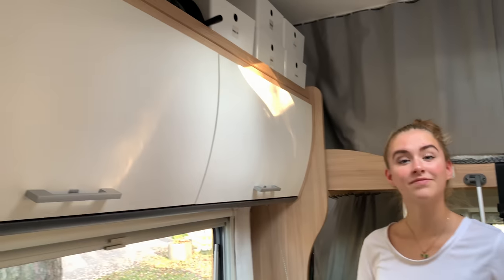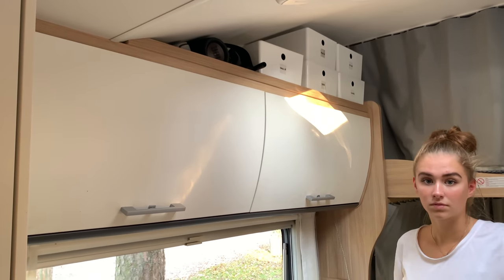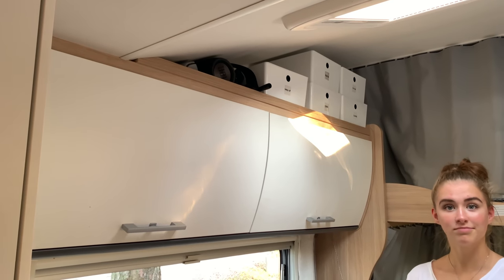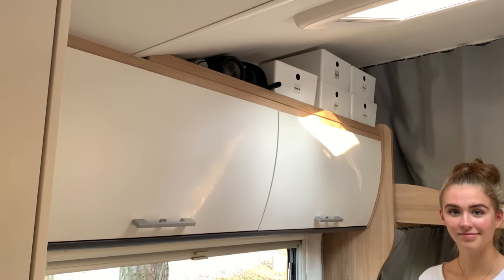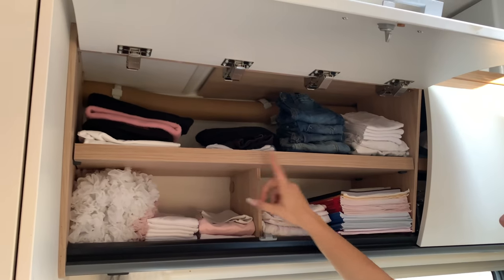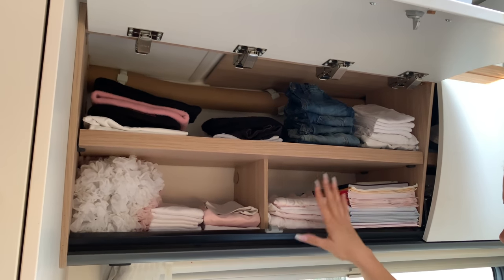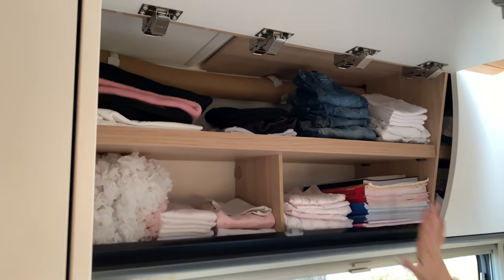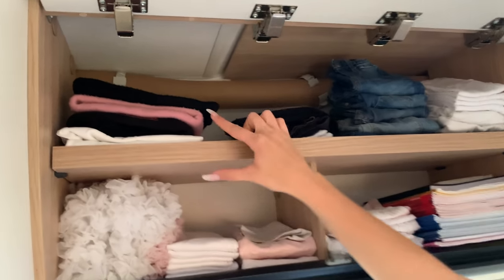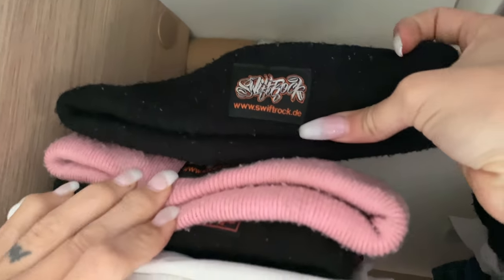Everything is in the same spot as the start of the trip. In this cupboard we have Romeo's clothes, Shakespeare's, and Omega's, and Aphrodite has her area. The pink hat up there is one of the breakdancing hats — Aphrodite uses it, but it's in Romeo's area because it's Romeo's thing.